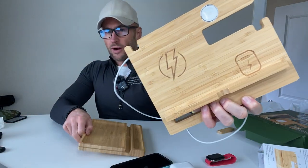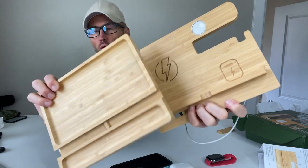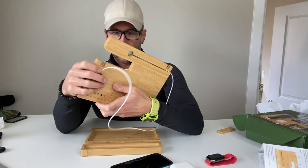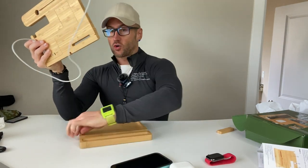All right, guys, this is my review of the Zapuvo Bamboo Wood Wireless Charging Station. They indicate that this is a good Father's Day gift, but I think this is a good gift for anyone. This thing is cool.